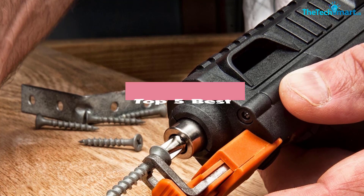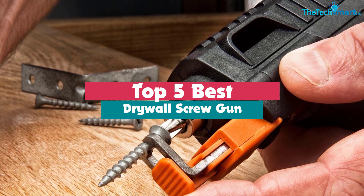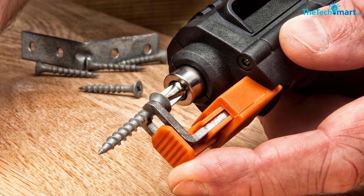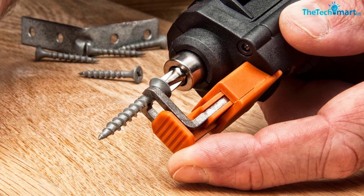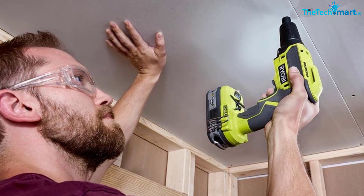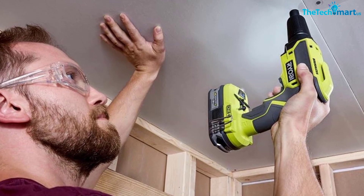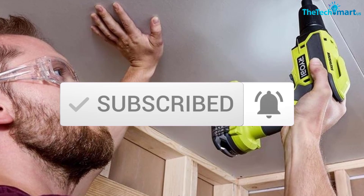Hey guys, in this video we're going to be checking out the top 5 best drywall screw guns available on the market for their true quality. I made this list based on my personal opinion and hours of research, and have listed them based on popularity, quality, price, durability, user opinions, and more. If you want to see more information and the updated price, you can check out the description below, and make sure to subscribe for more reviews. Okay, so let's get started with the video.